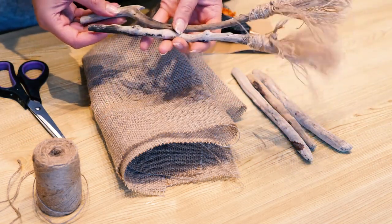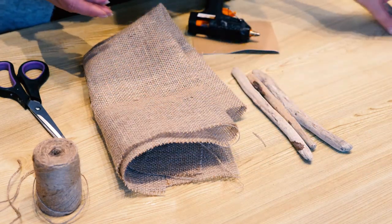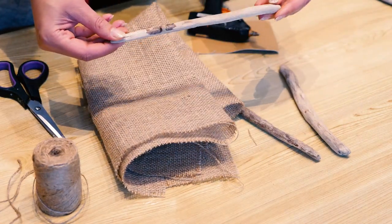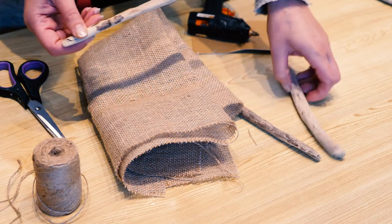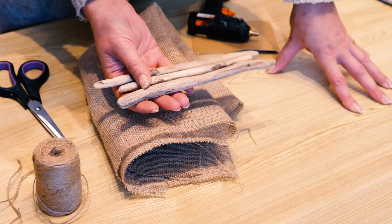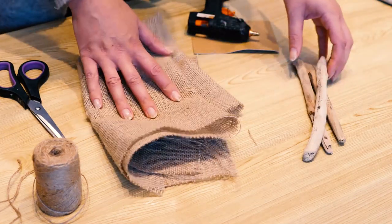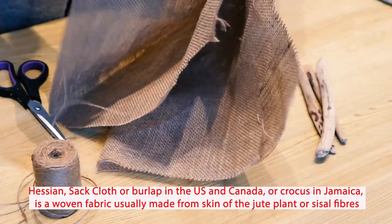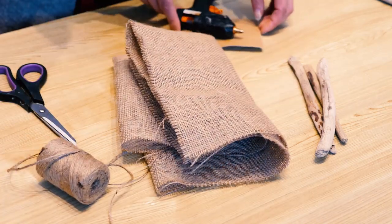You don't actually need too many items to make this. It looks quite cute. The vital part is a piece of wood that has that rustic look about it. These are pieces of driftwood that I picked up at the beach, but you can use anything you find in a forest or the garden — you can use twigs as well. You need your hessian fabric, burlap, a piece of twine, scissors, and a glue gun.